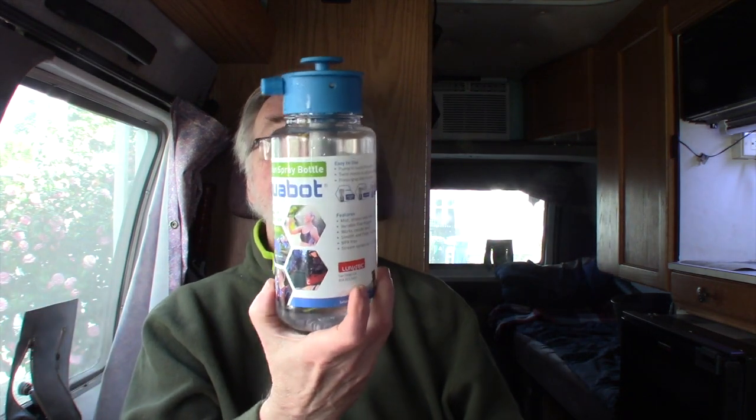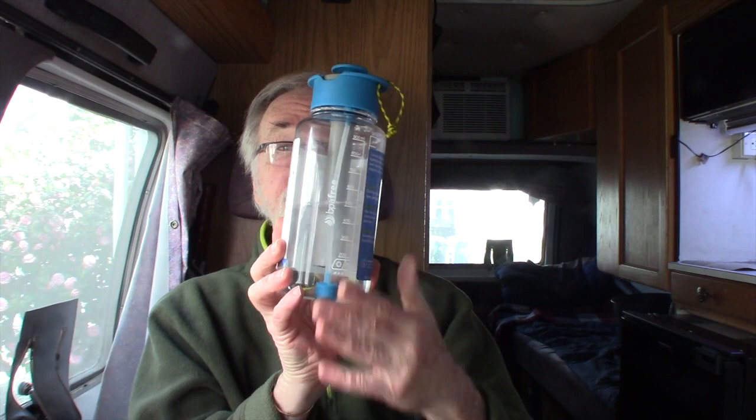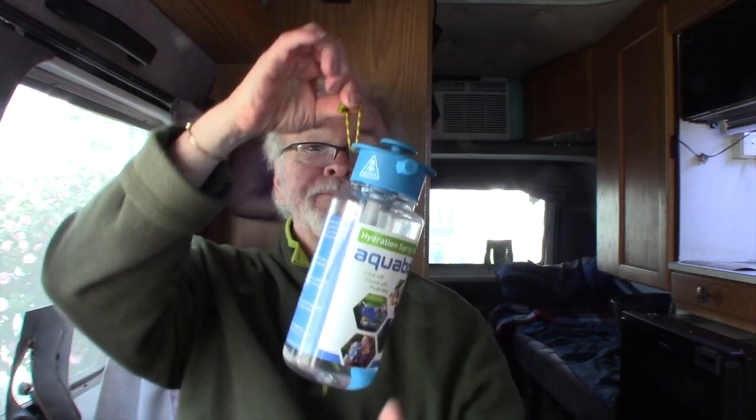Hundreds of uses they say. The Aquabot is a great product, in the $30 price range for the one-quart size. The clear version is what I got, but it comes in a variety of colors — smoke, blue, green, etc. It's BPA free, so no contaminants in your water.